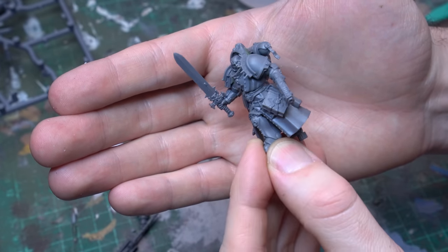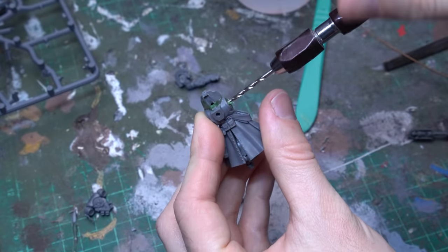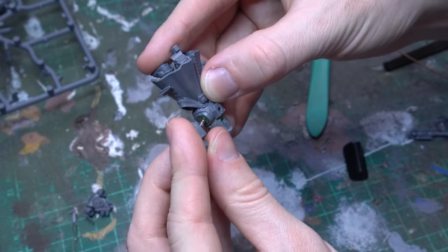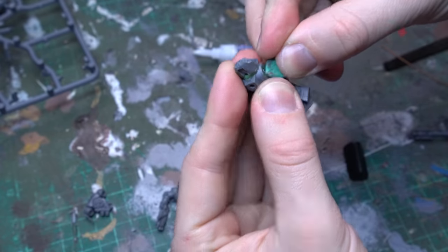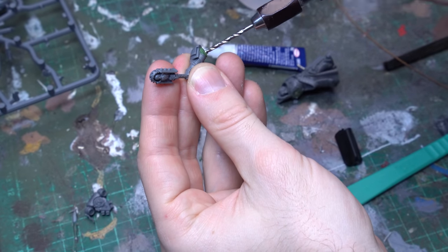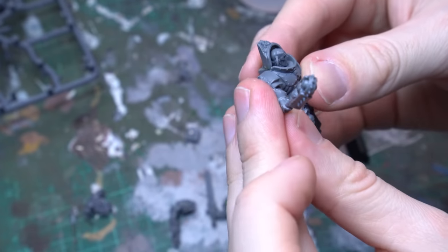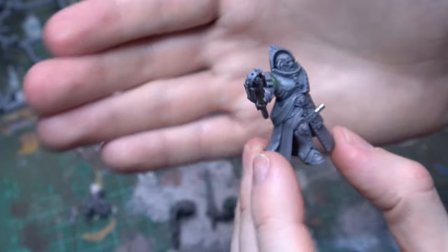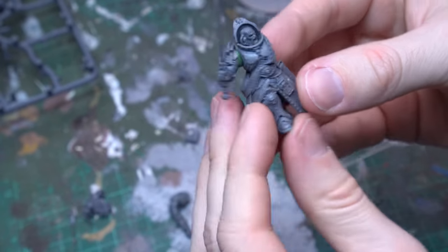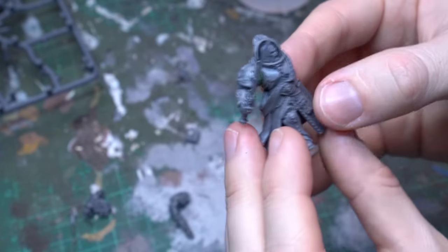With a quick wargear test, this model is really starting to get a bit of presence, and now that green stuff is cured, it's time to jump back into our magnetization. This is the exact same process, but do take a little bit of care to line up these joints appropriately — we've got some really dynamic posing in these right arms. Line up your first magnet in the center of that shoulder joint, then spend a bit of time locating the arm on that joint, grab your scalpel and mark the center point of where you'd like that magnet to be, and that's going to mean that when you drill into it with your pin vise, you've got the perfect spot to mount your corresponding magnet.